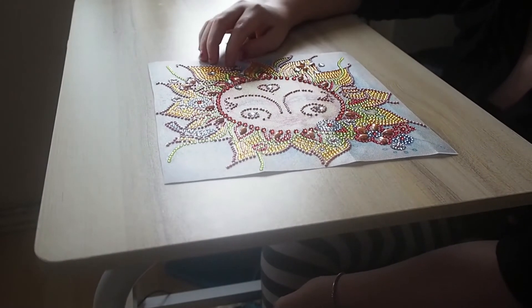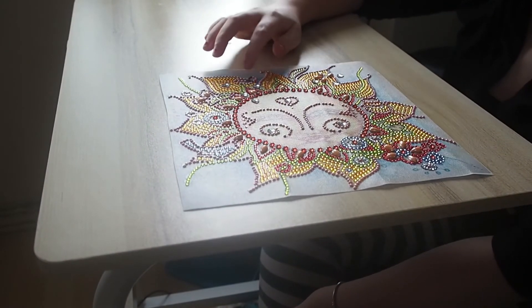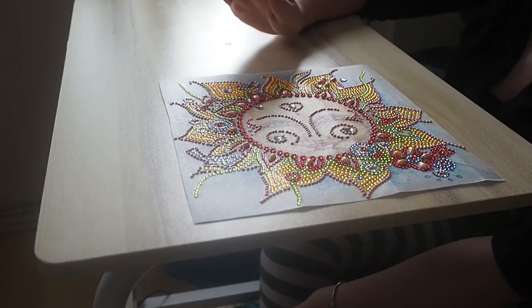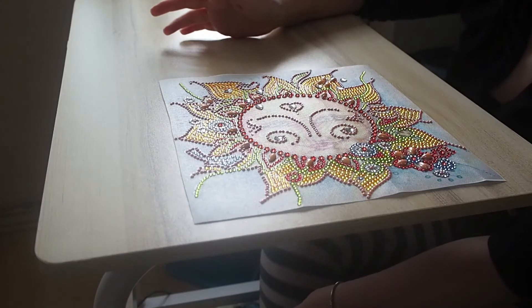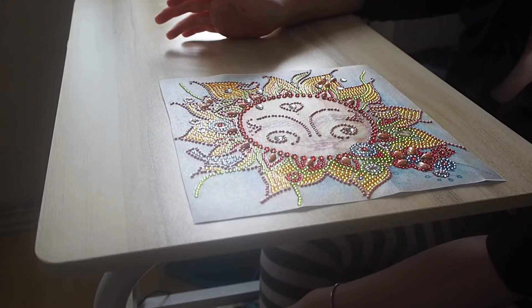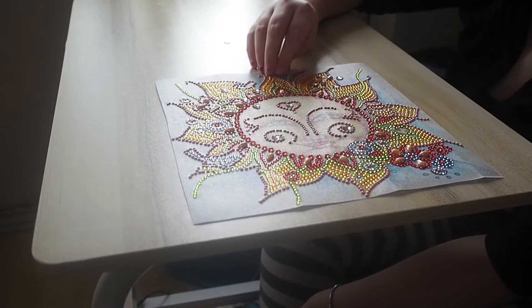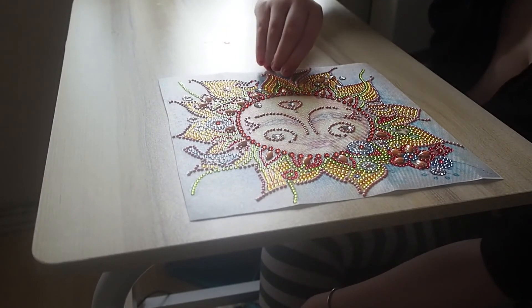I also want to mention this because I noticed it when I was working on it. This here, I'm assuming it's supposed to be a butterfly, but it does not look like a butterfly. I don't know what it's supposed to be and it doesn't look right. I think they kind of misprinted a bit of the image — they didn't put enough image on the print.